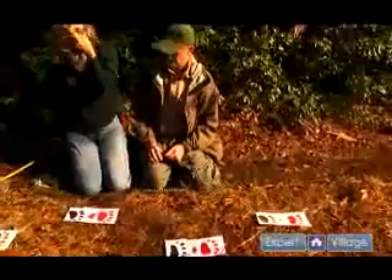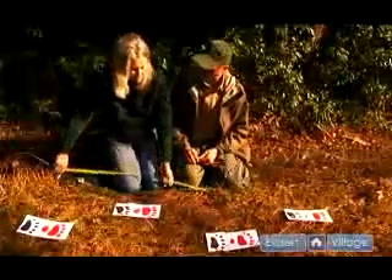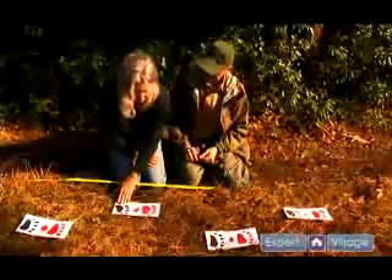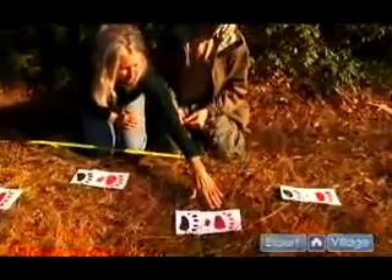We've laid down a trail that's actually probably the most common trail that black bears make. It's what's called an overstep walk, and in an overstep walk the front foot will touch the ground and then the hind foot on the same side will leave an impression that has traveled further than the front foot.